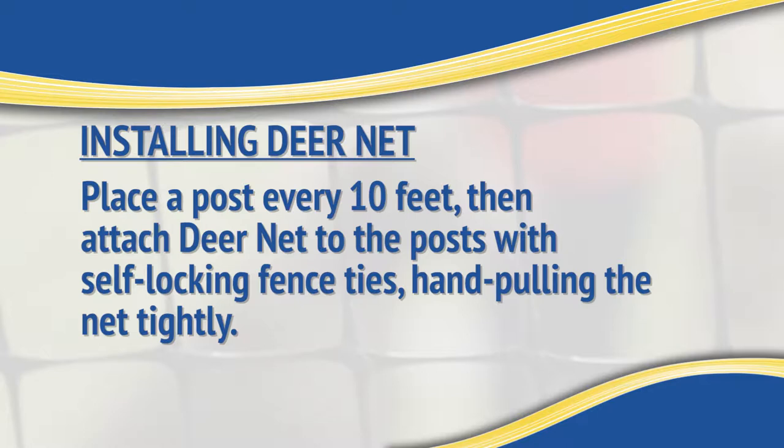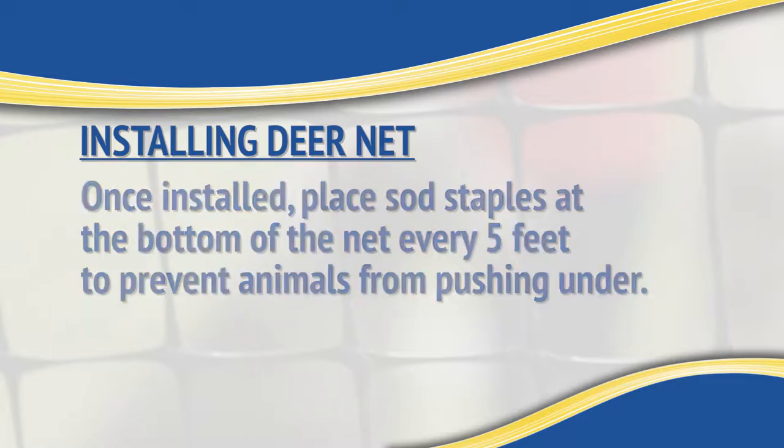Hand tighten so that the Deer Net is secure to the Tenex post. Once the area you are protecting is enclosed, place sod staples at the bottom of the Tenex Deer Net every five feet to prevent animals from pushing under.